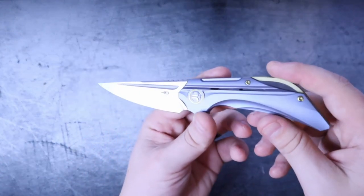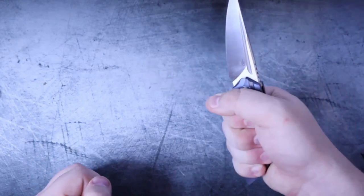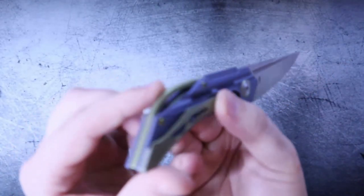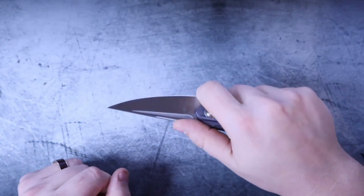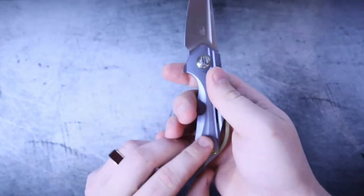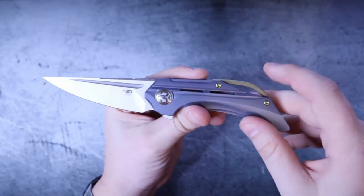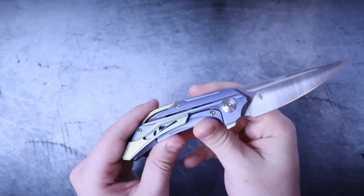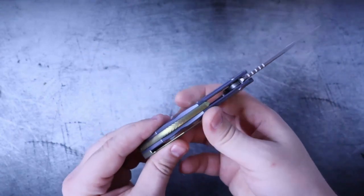A concern a lot of people might have is: with all this different chamfering and angles on the handle scale, are there any hot spots? Absolutely not. The fit and finish is really, really good. This backspacer that curves up actually fits well in the palm of the hand — it pushes itself against your palm and creates a nice angle. If they had matched this backspacer to go straight up, it probably would have had a hot spot — but it didn't. They say you can use the space here for a lanyard, but please don't put a lanyard on this knife; it does not need any more sprucing up. It is about as pretty as it can get.